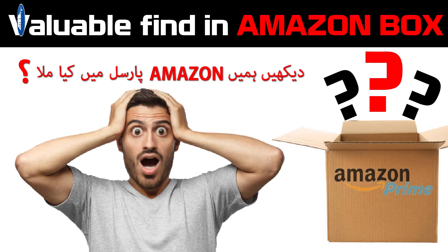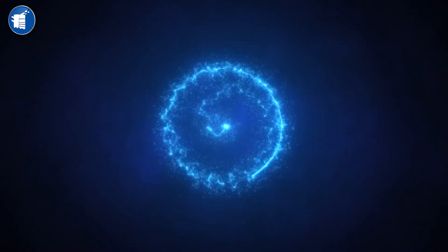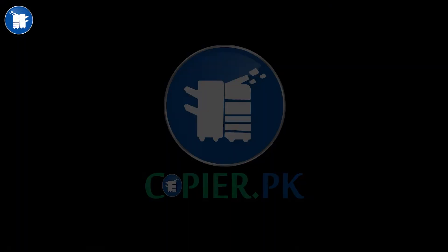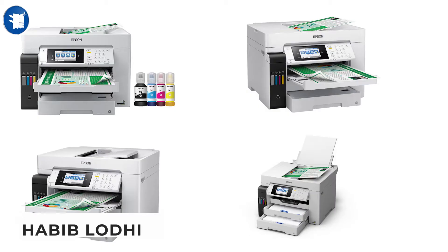This story is about my friend who gave me this printer and told me he bought it as a parcel from Amazon. I am Habib Lodi, and I am happy to say that you are on the Copier.PK platform. Friends, today we are talking about this product.